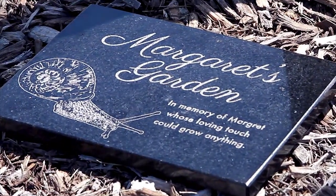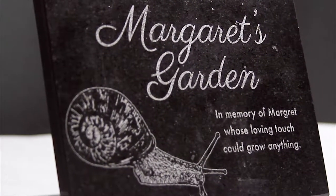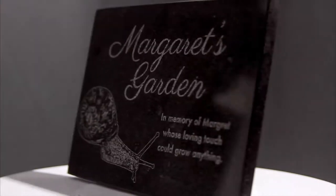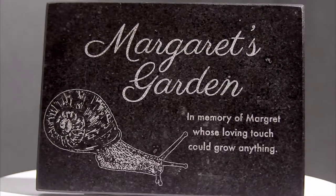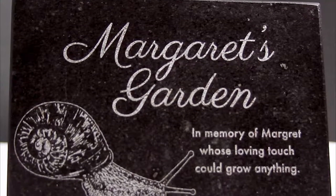Our granite plaques are perfect for memorializing a lost loved one. These solid black granite plaques come in a variety of sizes and thicknesses to meet your needs. The finished product is created by lasering off the top layer of granite to reveal a great flecked lettering.